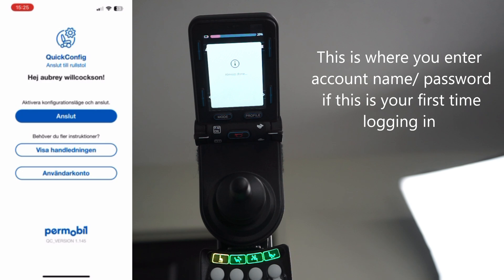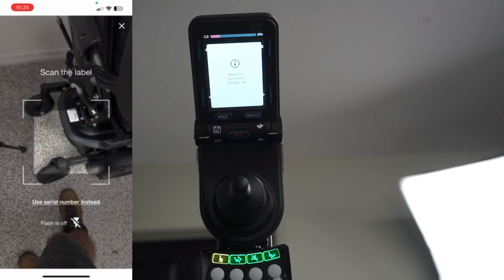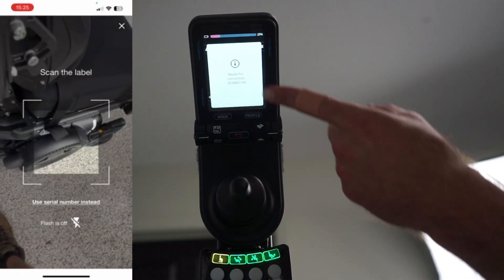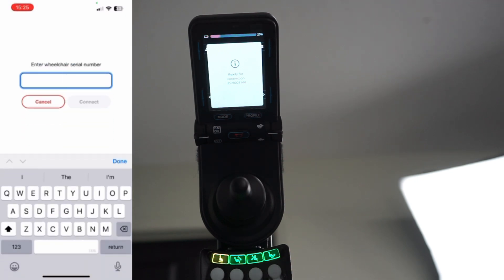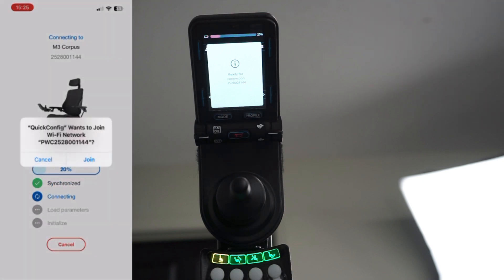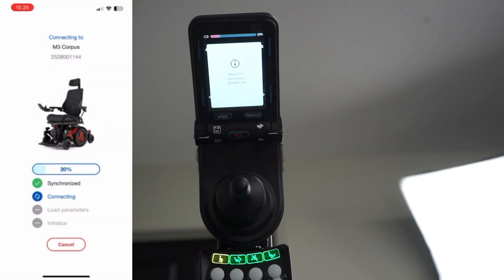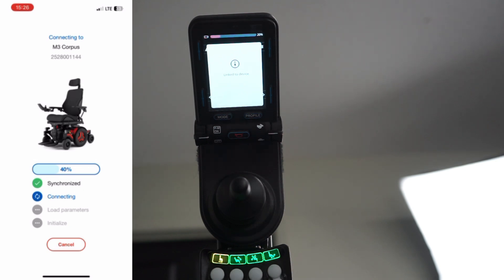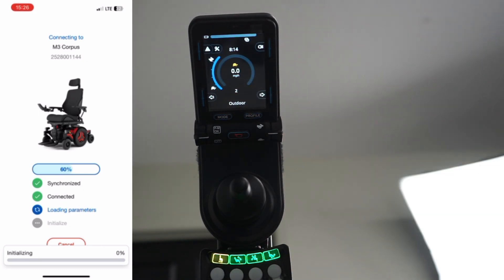Here is the opening screen. For whatever reason, sometimes it's in Swedish for me. I'm going to hit the blue button that should say 'log in.' Then it's going to say 'scan the label or use serial number.' This is where you scan the QR code at the base of your chair, or I prefer to use the serial number. As you can see, it says 'ready for connection' and gives you the serial number right there — that's a lot easier. Go ahead and enter that and hit connect. It's going to give you a prompt to join — I'll hit join. This is on iPhone; I'm not sure how this would appear on Android. As you can see on the screen, it says 'linked to device.' Now we're just going to wait on it to connect — it's finishing connecting and loading the rest of your settings.